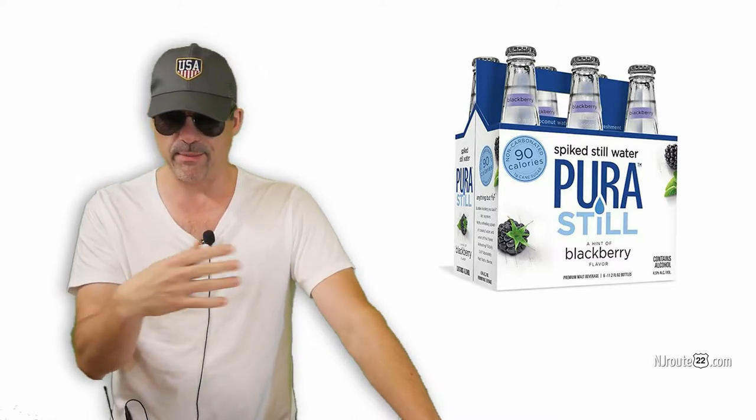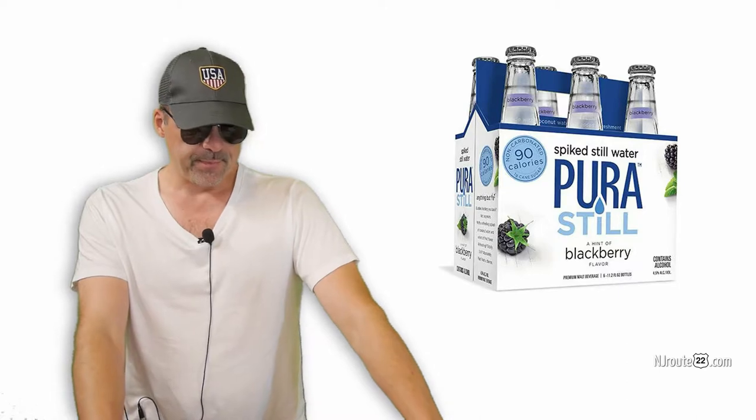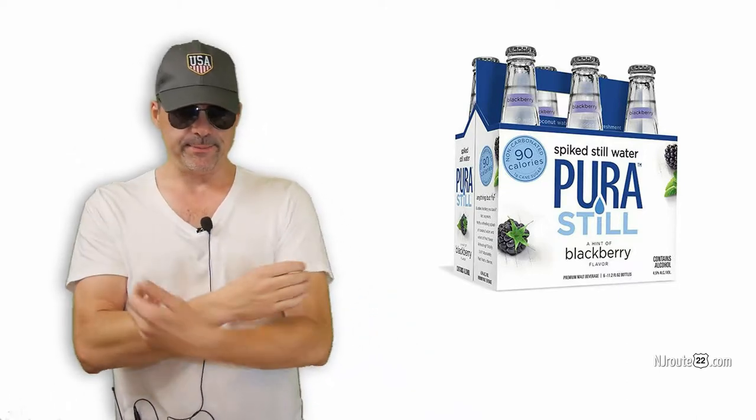They had a couple flavors — I think they had tangerine, a blackberry, and some other flavor. I think I tried the blackberry. I opened this thing up — it's in a beer bottle — and I just drank it, and it was flat water that had booze in it, like 4.5%.